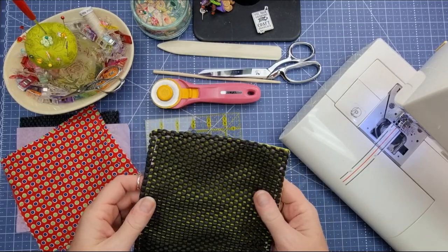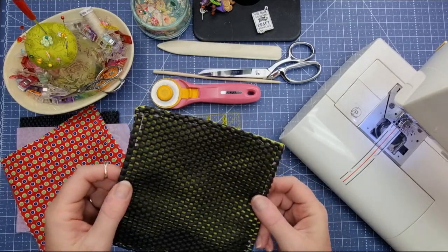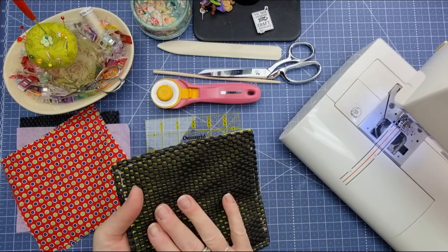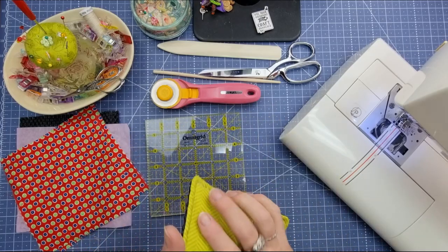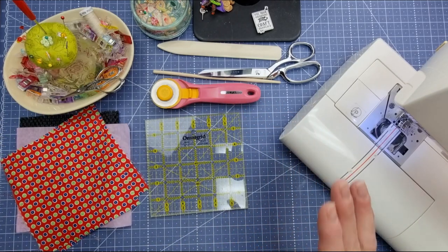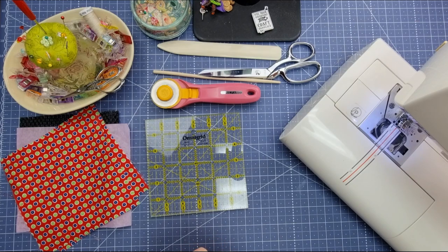I'm sure you've seen these around in kitchen shops or your local Target or somewhere like that. These are brilliant. I have had one for many many years in my kitchen. They're just easy to grab. You can twist open your jar without hurting your hand, and they're super simple to make.